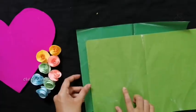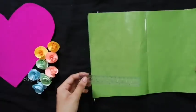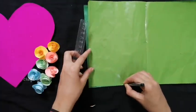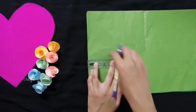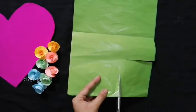We will put 2 paper in the green color. We will mark them at 10 cm.